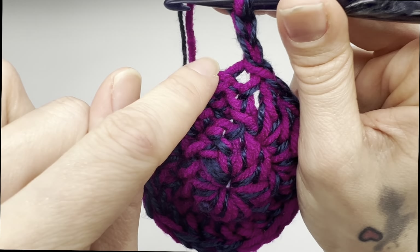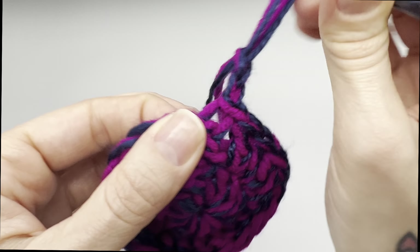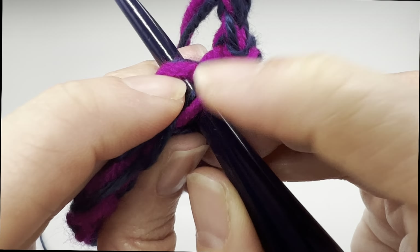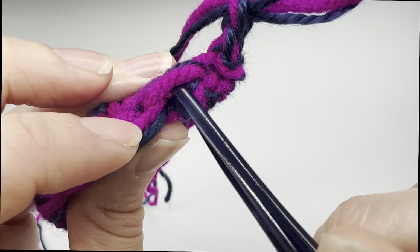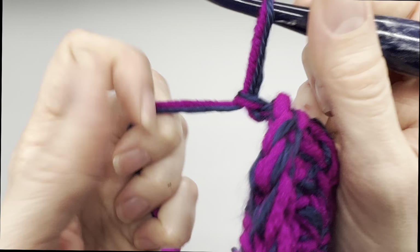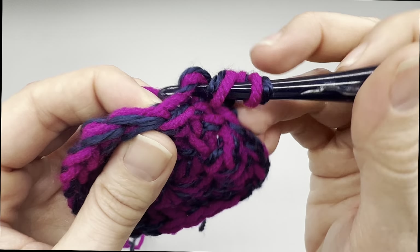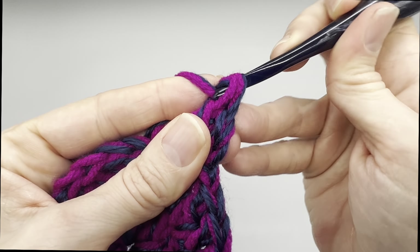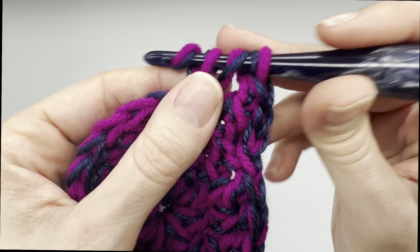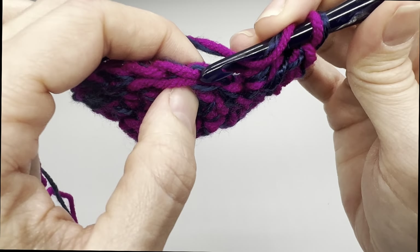For round three, we're going to be working into the back loops only. I know it might be a little hard because we are working with double strands, but you'll see we have this V shape. We're going to be going into only the back loop and leaving the front one. Working in the back loops is going to help us build up sideways and build the wall for our cup cozy. Yarn over, go into that back loop, pull up a loop, yarn over, pull through two, yarn over and pull through two more loops.